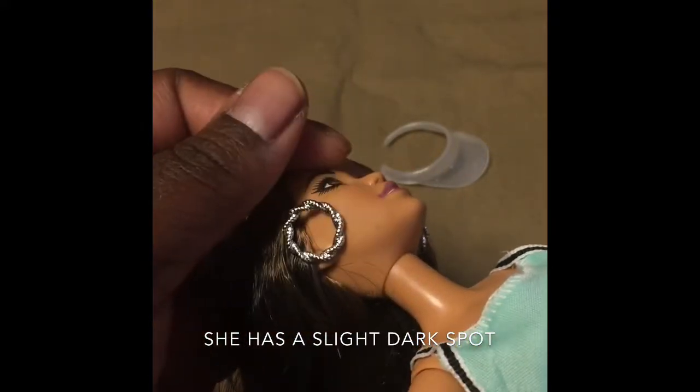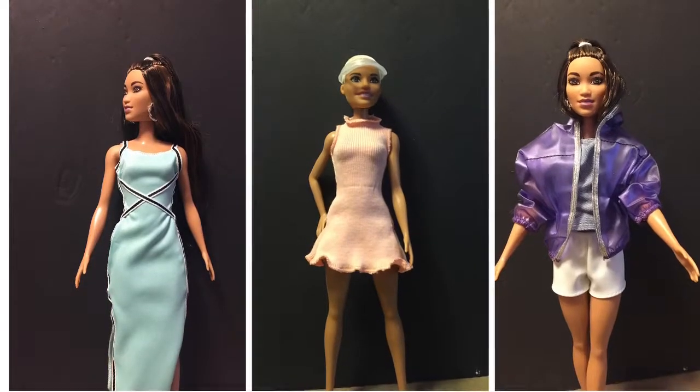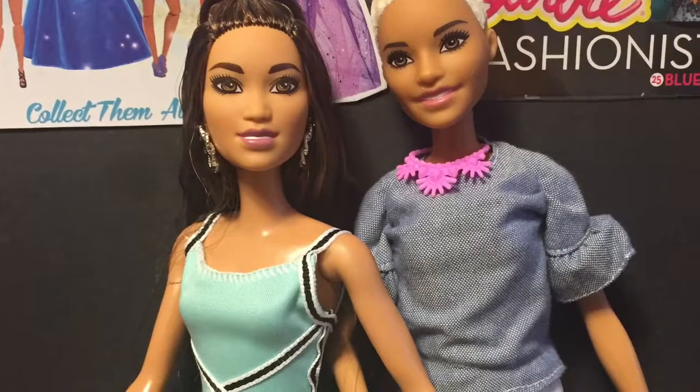I noticed that the earring left a slight dark mark on her skin — I'm trying to get it out with soap and water. Here are the dolls all together. I did swap out their outfits. Thank you so much for watching Toysgram. Bye!